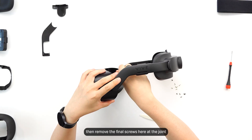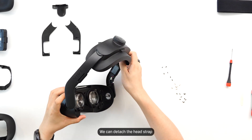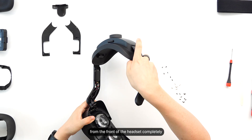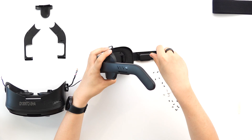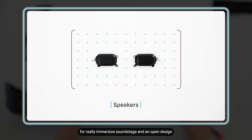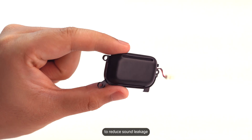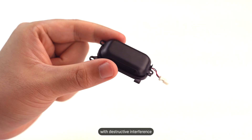Detaching the audio and power cables, then removing the final screws at the joint, we can detach the head strap from the front of the headset completely. We designed these custom speakers for a really immersive sound stage in an open design. It's able to give great clarity, and the open design is able to reduce sound leakage with destructive interference.